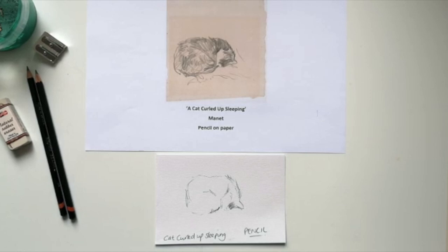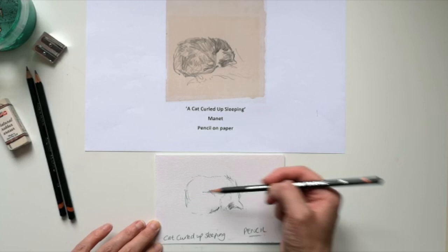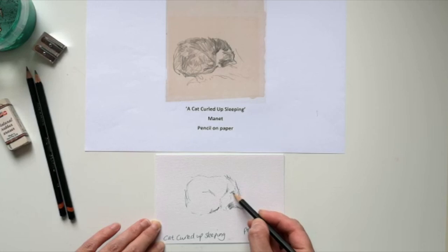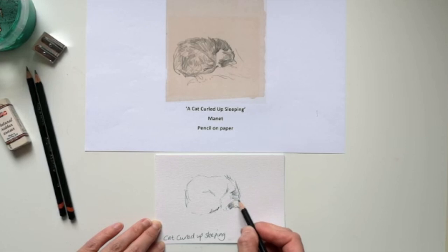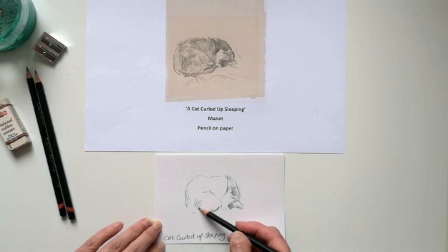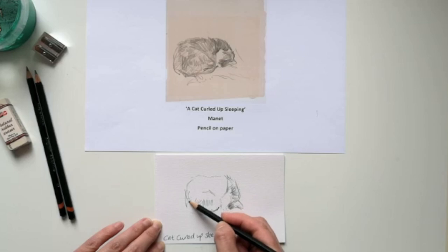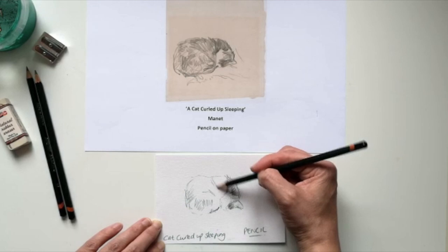Here I'm looking at a lovely pencil drawing by Manet. This is a cat curled up sleeping and I think it's a beautiful drawing — very simple the way he's done it. You can see the zigzag lines he's used. With my set of pencils you can see how he's created the texture of the fur by creating these zigzags going in different directions. He's also put more pressure in some areas and less in others to show tone. On the face where there's a cast shadow, the lines are a little bit closer together, then further apart in the lighter areas.